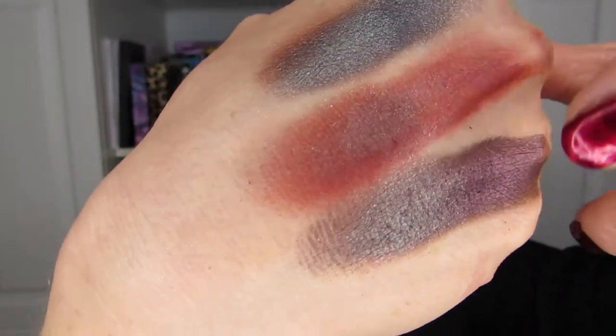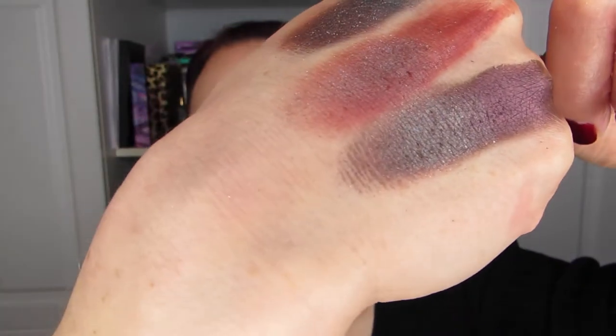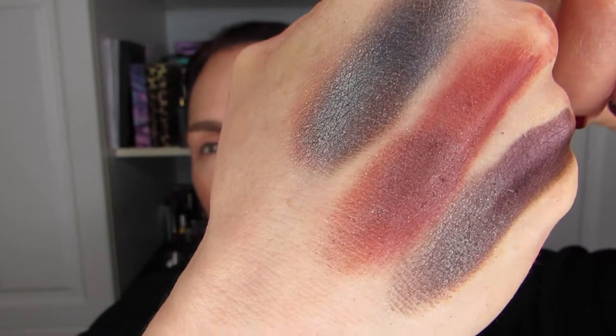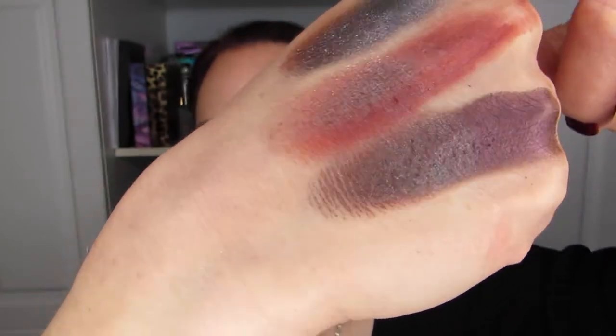The three dark shades are Endless Party, Smash It Up, and Not For Sale. These are the dark colors, and then I used the same duochrome on all three. I'm hoping it picks up on camera — the duochrome on all three looks very different.